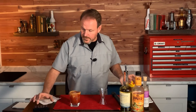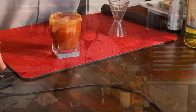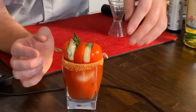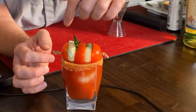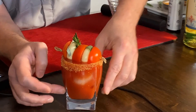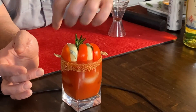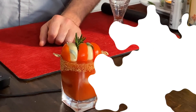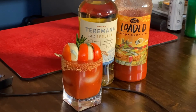And here comes the namesake of the cocktail — the Caprese. Here are two pieces of Baby Bell cheese and one Roma tomato sliced up. That's the bacon rim, some sage and some rosemary right there. So here we have the Caprese Maria.